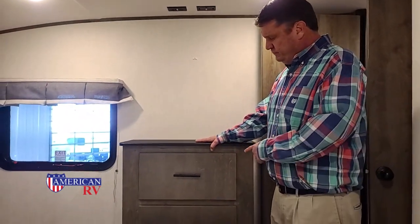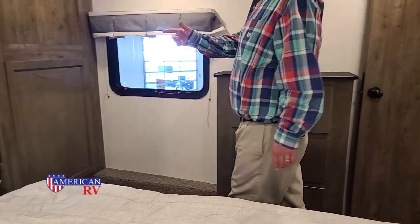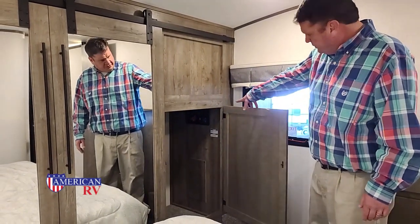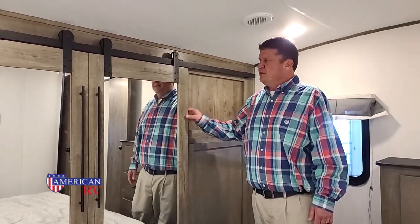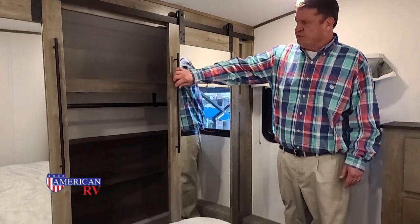Now we're in the bedroom. First thing you notice is a built-in three-drawer dresser. Behind this door you have a washer and dryer prep area — prepped with hot, cold, and drain. One thing I really like is these barn slide doors with mirrors on them. You just slide it over and you can see all the storage space in here — a clothes rack, a place to put shoes, and another rack up top.